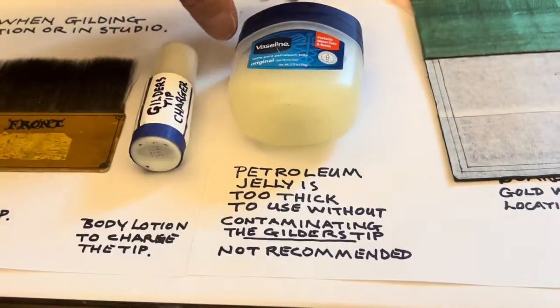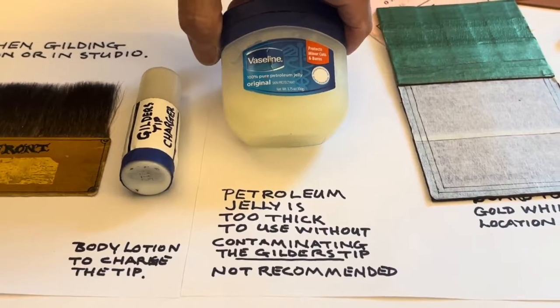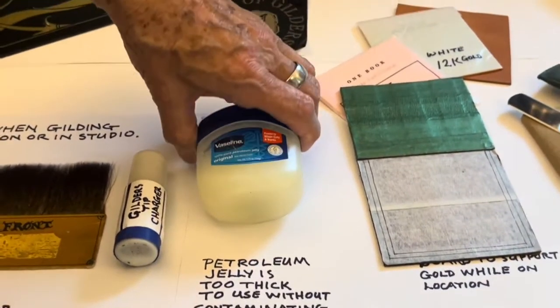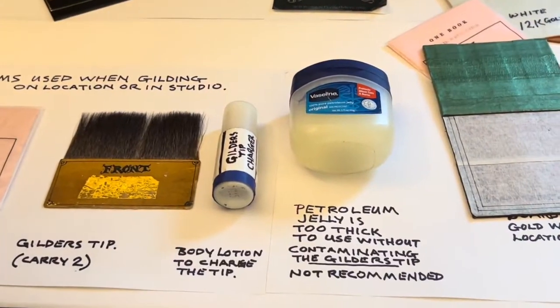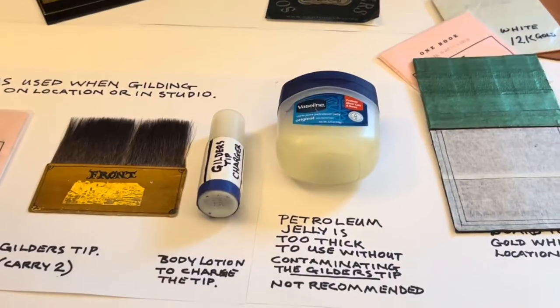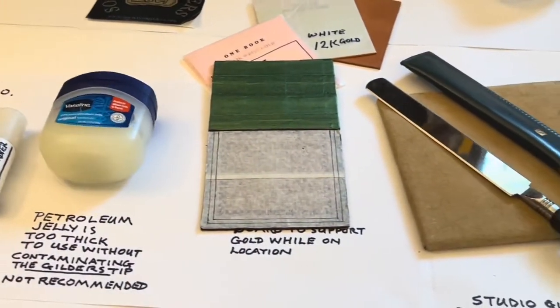I got this out here because I know some people, can't believe it, do use petroleum jelly. I think it's too oily and it will contaminate the tip when you're trying to pick up the gold. In other words, you won't be able to transfer the gold as easily as you should with this on your flesh.